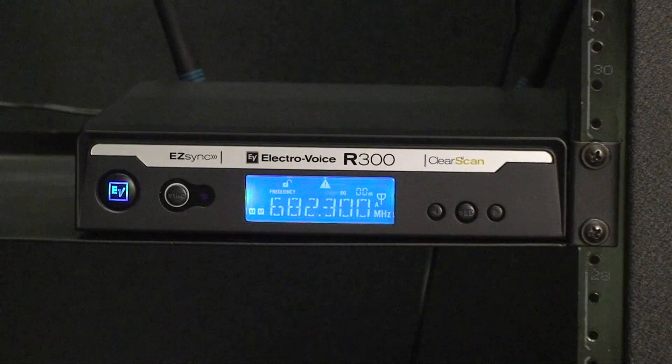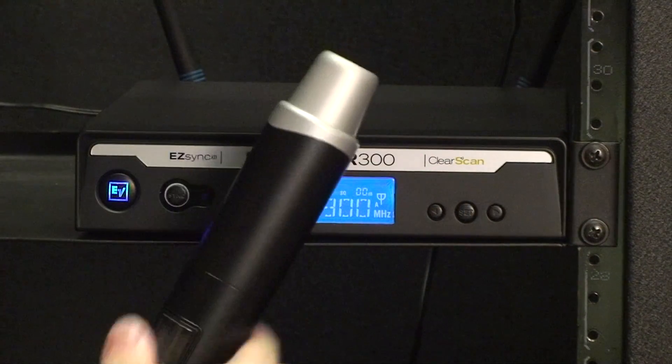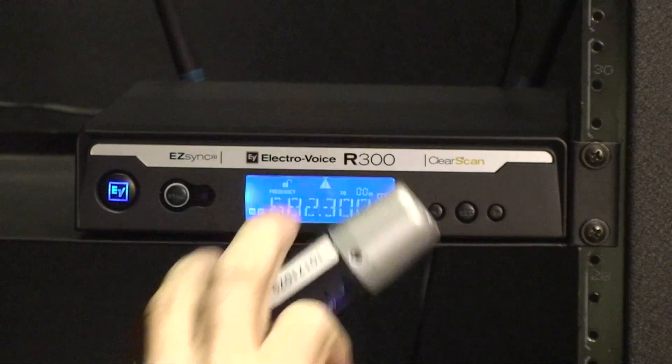This video is going to show you how to sync up your handheld transmitter with your R300 receiver. Make sure that your battery cap is removed, exposing the handheld transmitter's sensor.